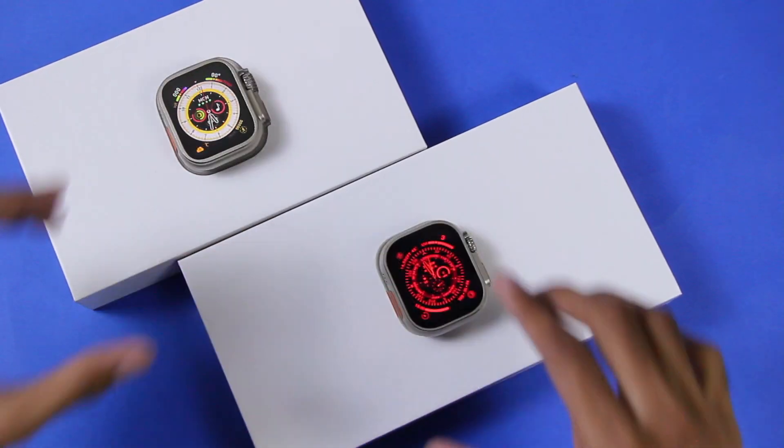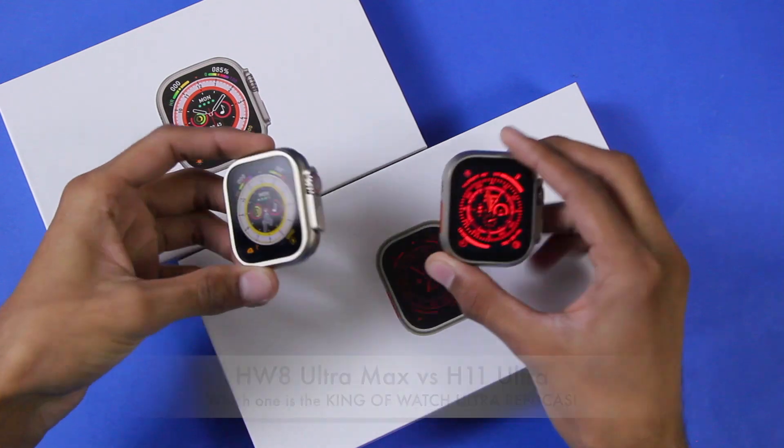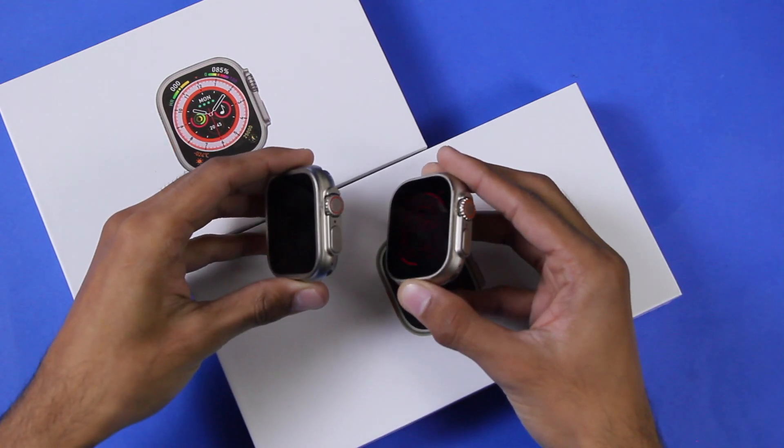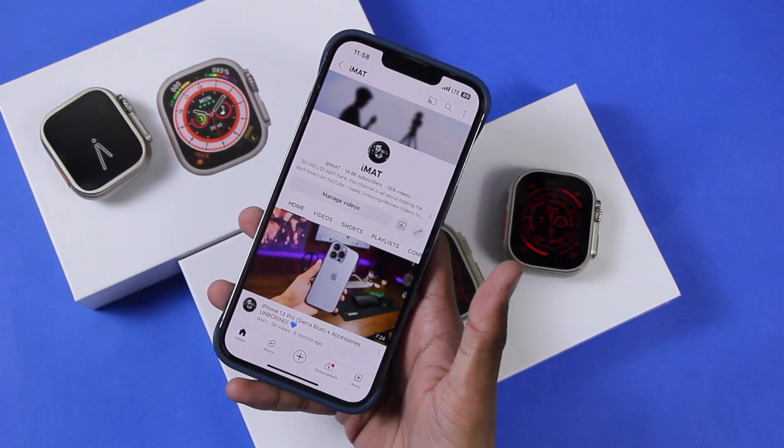Hey, what's up guys, I'm Matt here, and in this video we are going to compare the HW8 Ultra Max and the H11 Ultra. Both of them are one of the most similar-looking Apple Watch Ultra clones, and in this video we are going to compare both of them. Before we start, make sure to hit the subscribe button.